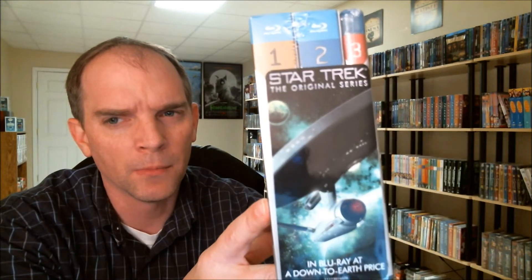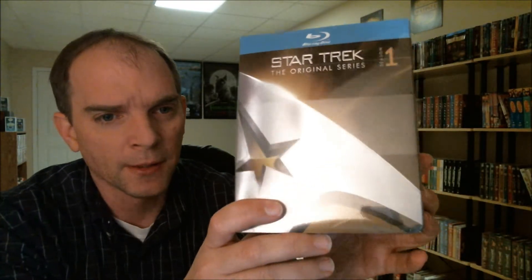I got this from Deep Discount for $81.70, which I think was a great price. I was unable to get this from Amazon back when they had this as the deal of the day — I think they had it around New Year's or right after Christmas, and I wasn't able to afford it at that time. But for $81.70, I think that's a great price. Tell me what you think about this set and let me know about the slipcover for Season 3.